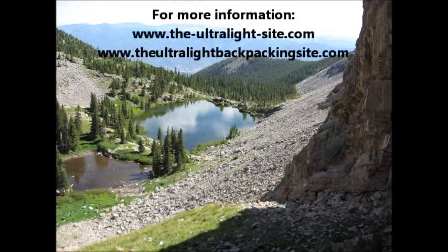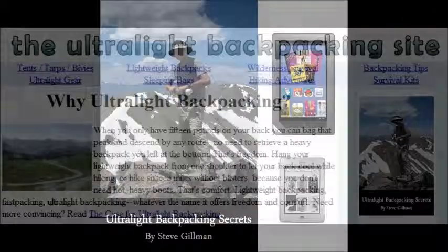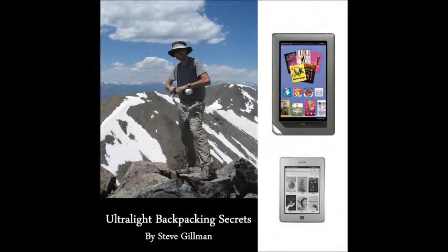Thank you for watching Ultralight Backpacking and Survival Tips with Steve Gilman. For more information, you can visit theultralightsite.com or theultralightbackpackingsite.com, or buy the book Ultralight Backpacking Secrets, now available on Kindle and Nook. Until then, please visit this link. Thank you.